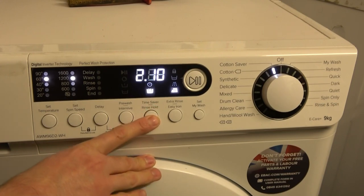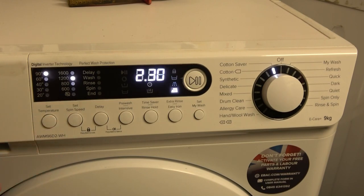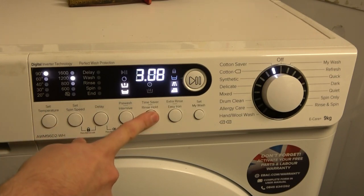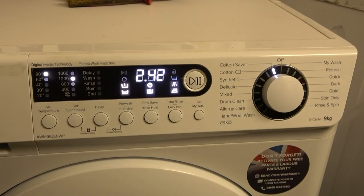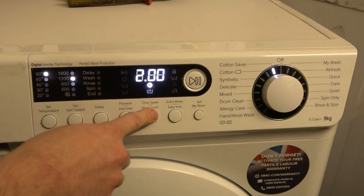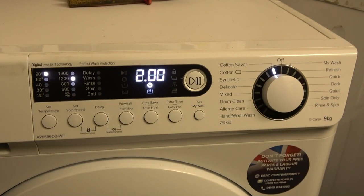Easy iron is still available at 90°. Time saver doesn't affect most of the other options — pre-wash still shows 26 minutes and intensive remains the same. None of the options seem to affect each other.